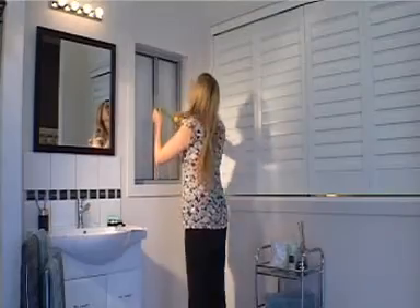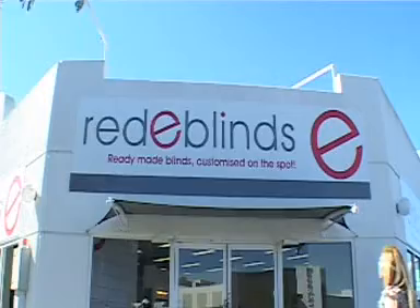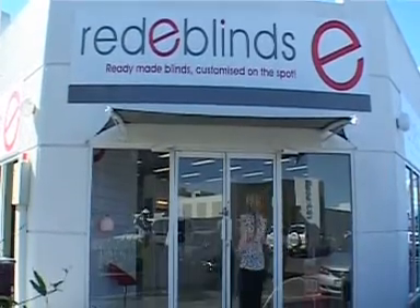Need new blinds? It's easy to unleash the DIY expert within using four easy steps from Ready Blinds. Step one, get the measuring guide from readyblinds.com.au. Step two, bring in your measurements to Ready Blinds Aspley or Rockley.